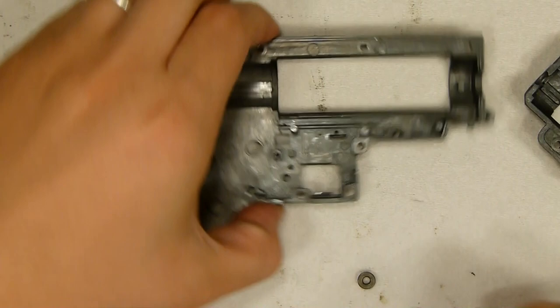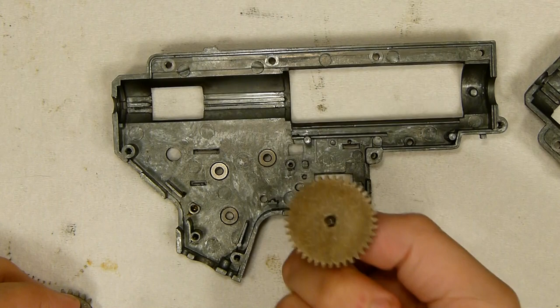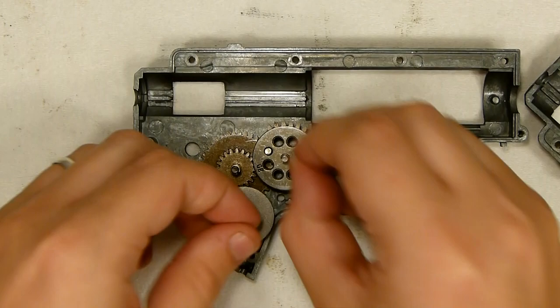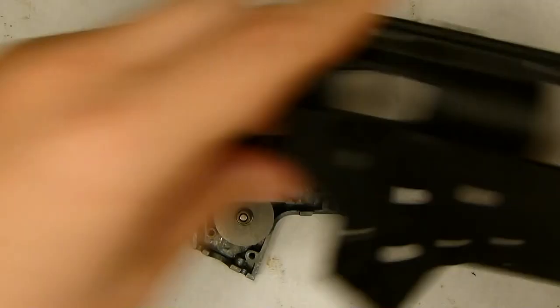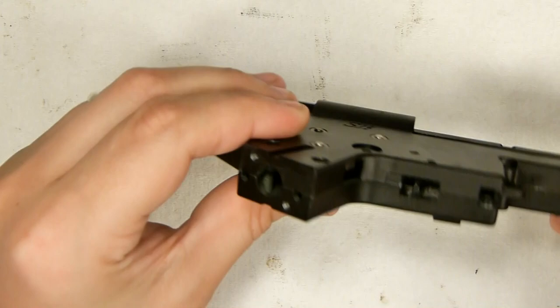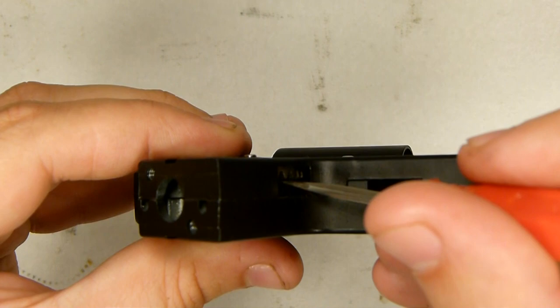So let me show you first of all what we don't want. Let's just slap these in here. I've already made sure there are no old shims left on these when I was cleaning them. Now if you were to reassemble the gearbox like this, it would probably run, except this one's awfully low. But the problem is that you'd have quite a bit of unnecessary friction and there's a lot of play in all of these — they're just wobbling all over the place.